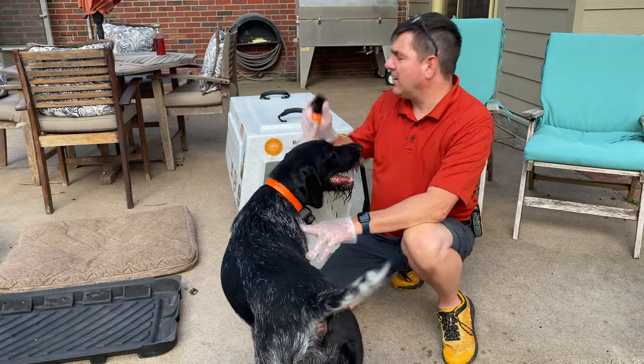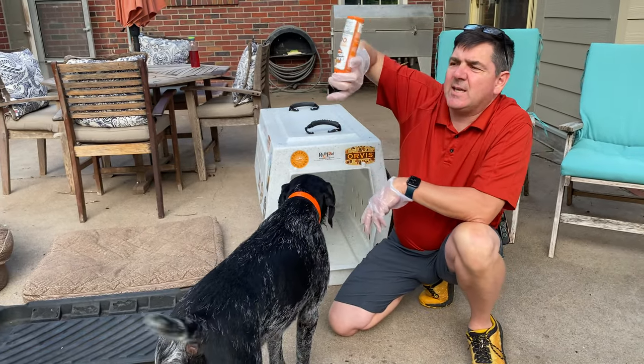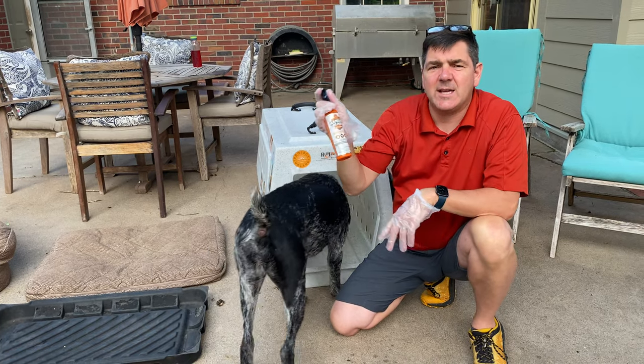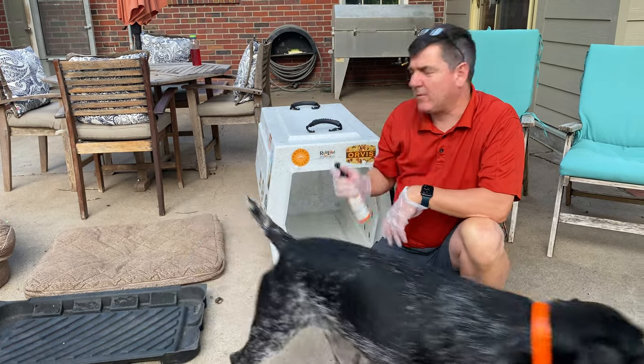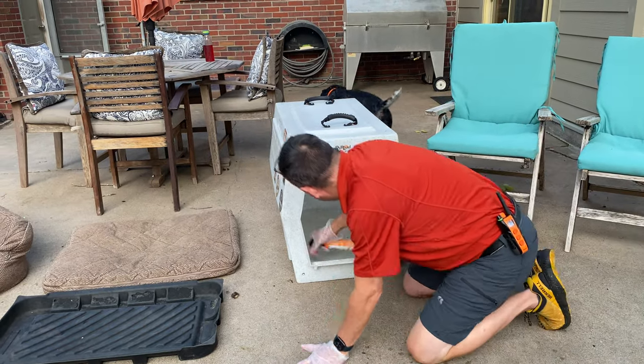I'm going to take this sprayer. What I like about the Ranger Ready sprayer specifically is I can spray it upside down or sideways. No matter what, I can use this product in any way, shape, or form — it allows me to really get in there and spray.